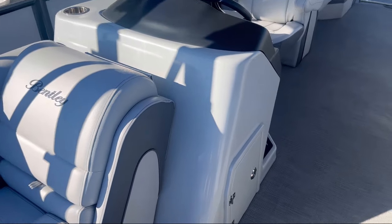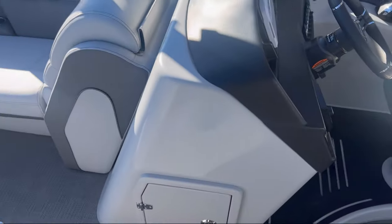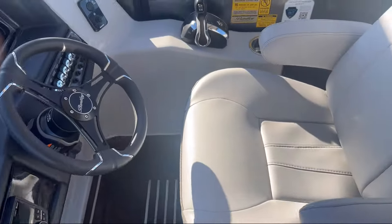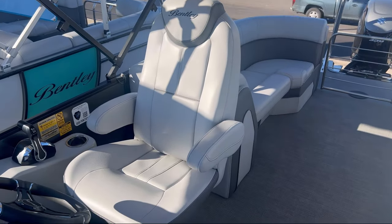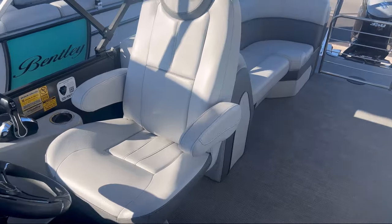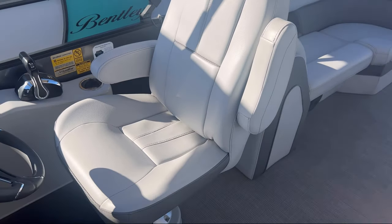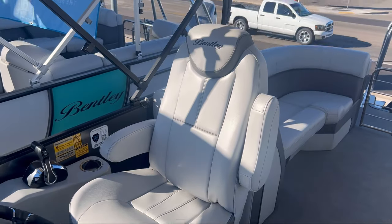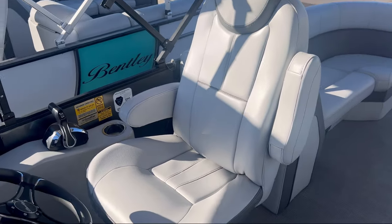We'll take a look at the helm — the helm is fiberglass, very nice. Down here we have storage underneath the helm, so you get lots of storage in this setup. We'll go to our high back, super comfortable captain's chair. This swivels 360 degrees, it has armrests, and it's up and down adjustable to your liking. I'm a large guy and I fit in it very well — it's a very nice setup.